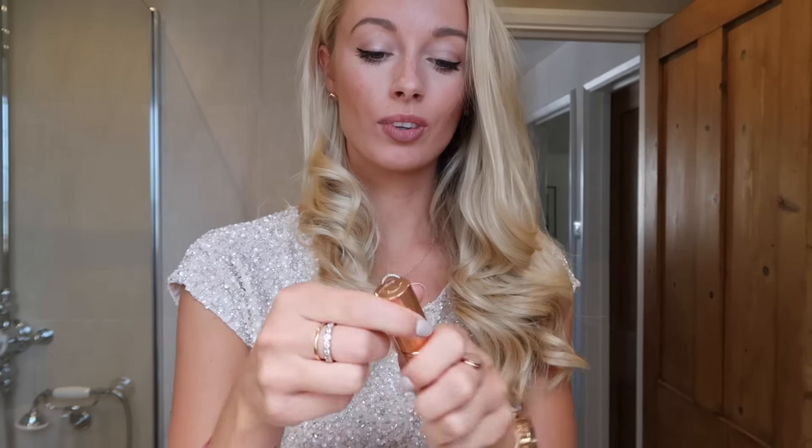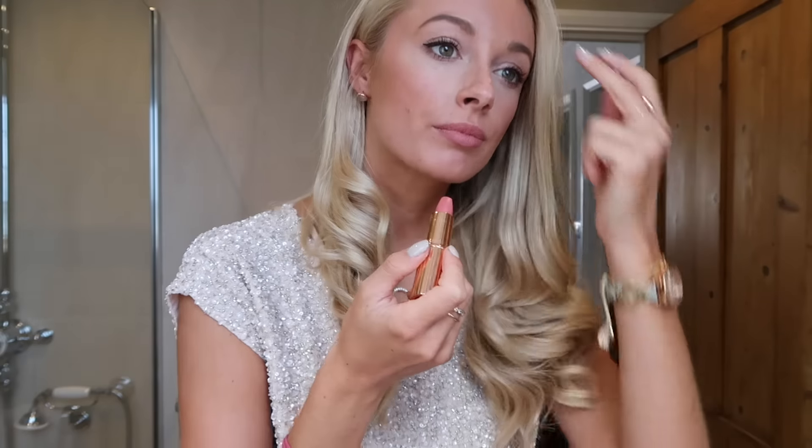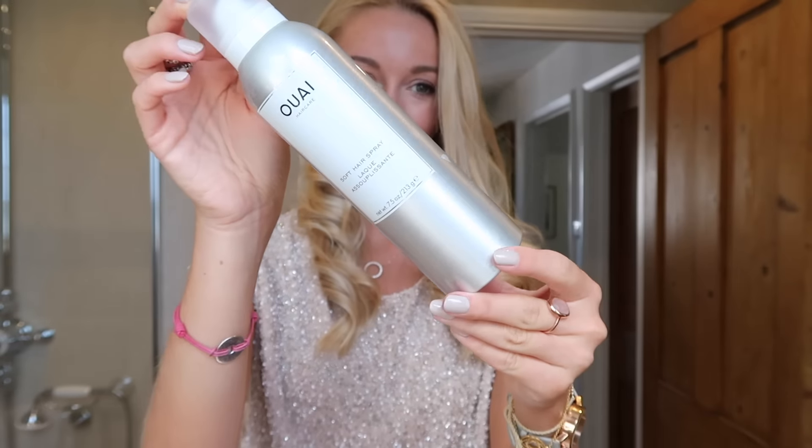For the finishing touches I lined my lips with a Kevin Aucoin lipstick before using a brand new — hence the smug face — Charlotte Tilbury lipstick. It's in a beautiful light pink color, very delicate and feminine, and perfect for a summer wedding.